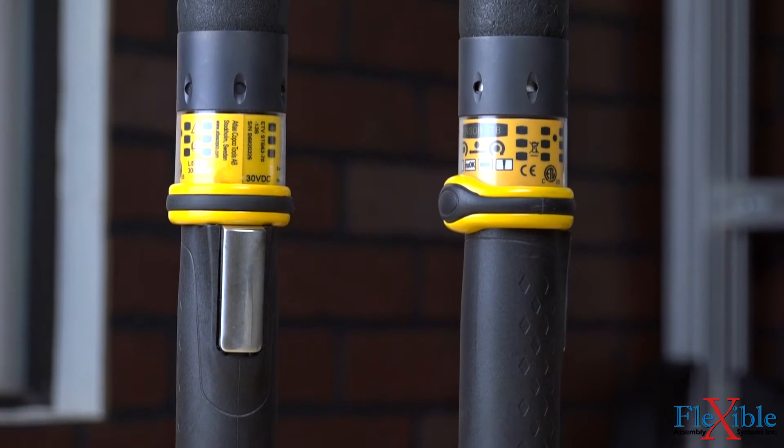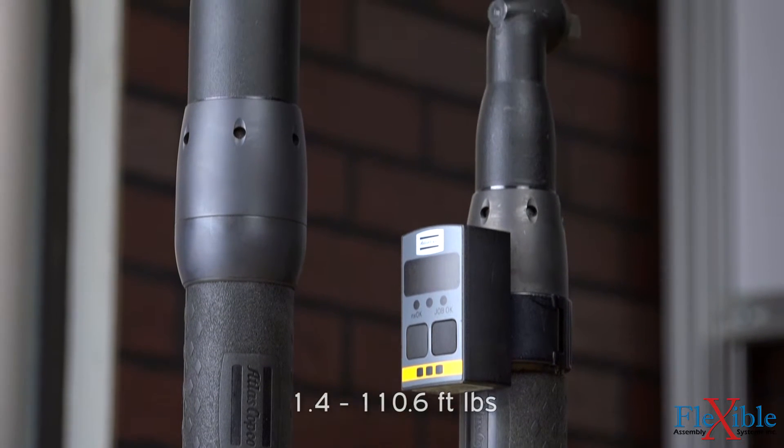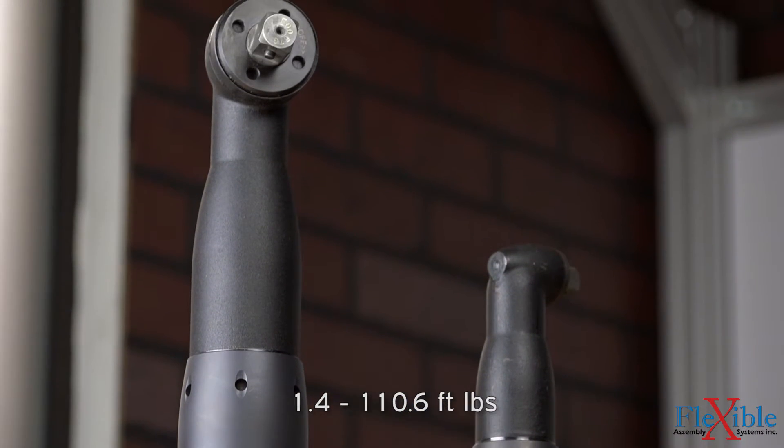Tackle rundowns with speed and accuracy with the pistol grip and right angle style STB tools, available in a torque range from 2 to 150 Newton meters at speeds up to 1500 RPM.